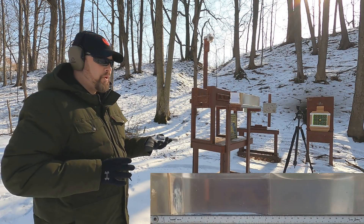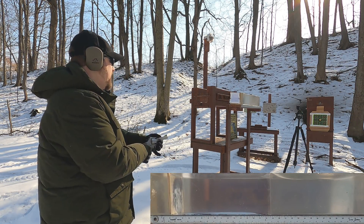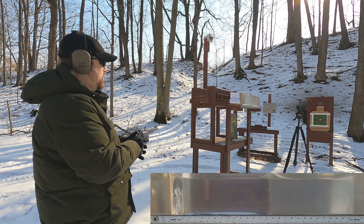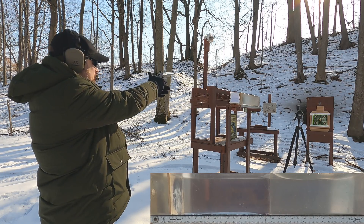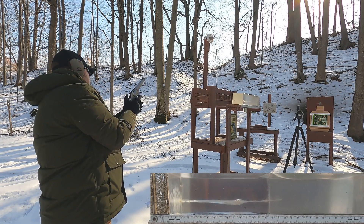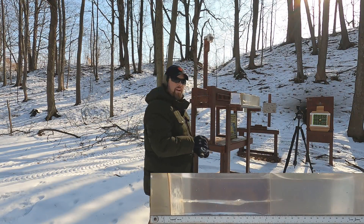First up we have our 44 Magnum, 240 grain XTP, through our four layers of denim, three inches of clear ballistics, quarter inch MDF, and more clear ballistics. We'll see what we get with this round.